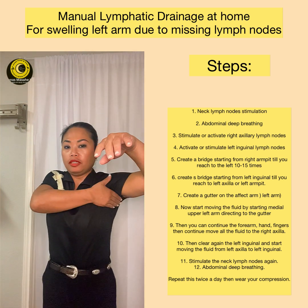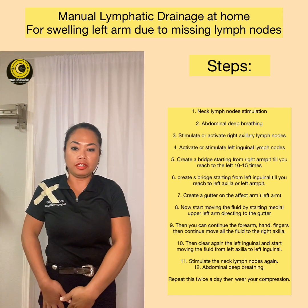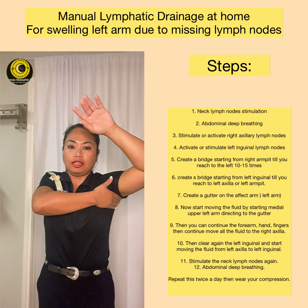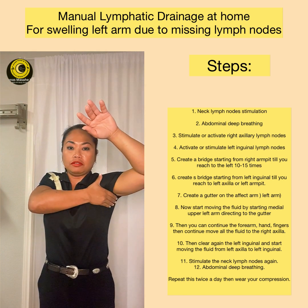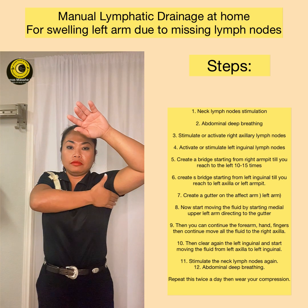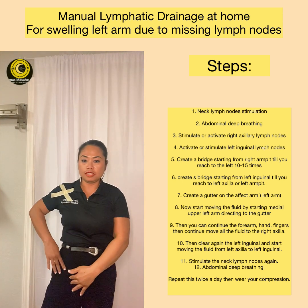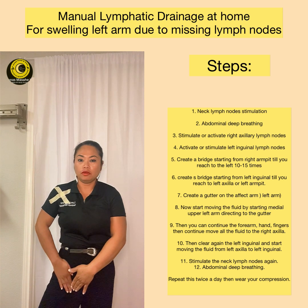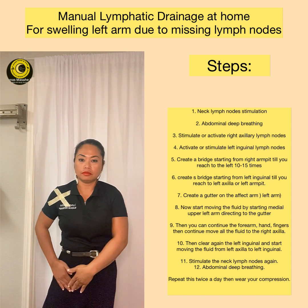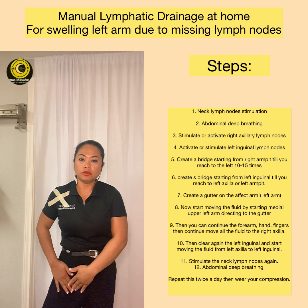First, we are going to activate the lymph nodes here — clear this area, and then clear this area as well. It is 10 to 15 times; you can do more, but at least 10 to 15 times. It is a circular motion. Then we go to the other side — the inguinal area, the crease of your inguinal — and go inward. 10 to 15 times; you can do more if you want.